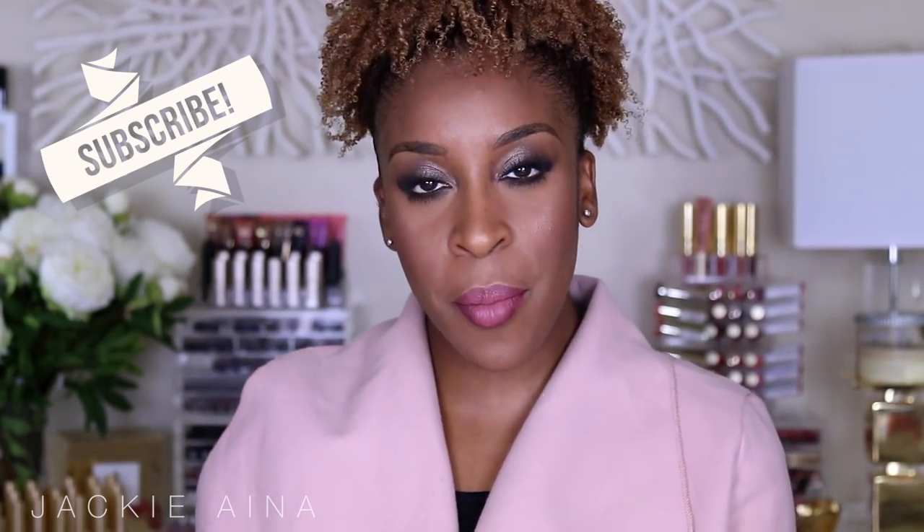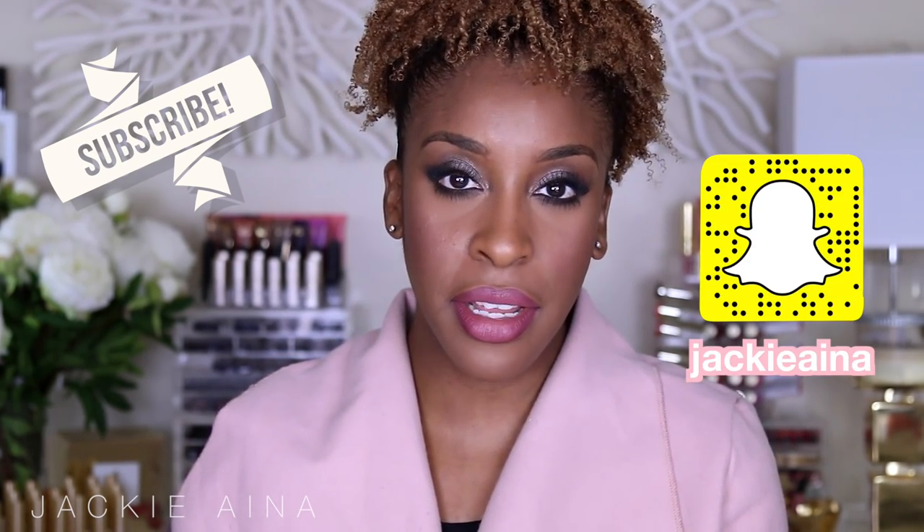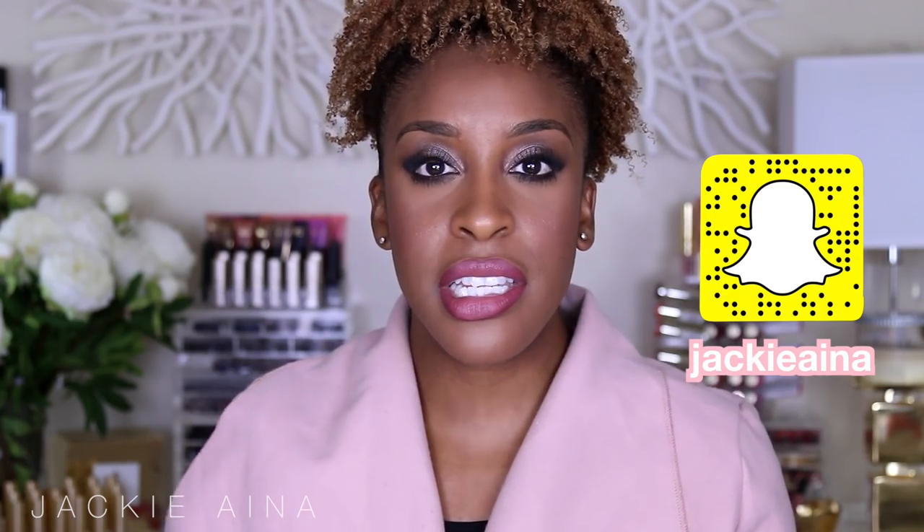Hi guys, welcome back to my channel. It's your girl Jackie O. Thank you for joining us today. Some of you may or may not be familiar with the Estee Edit — they have created a different line of products which are basically designed to celebrate unique beauty.